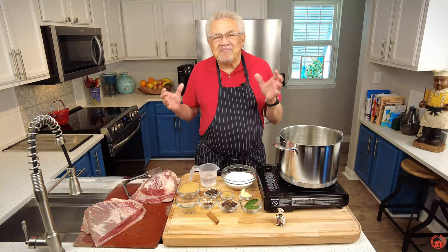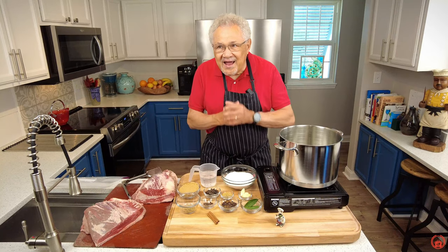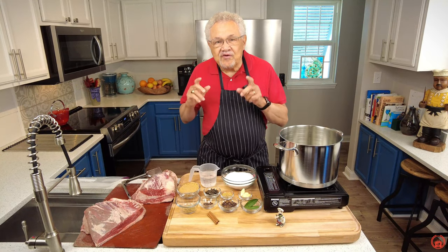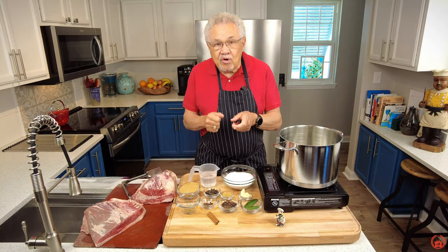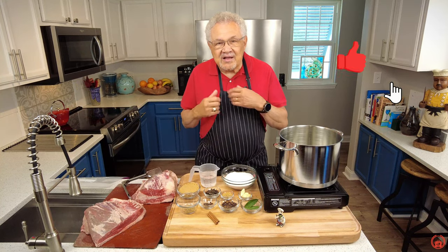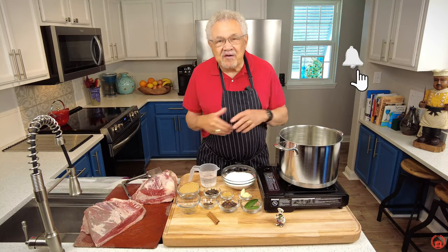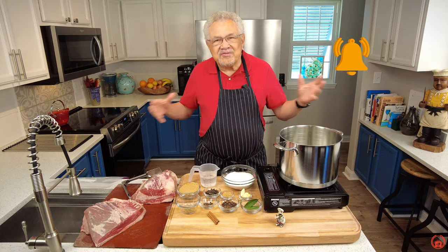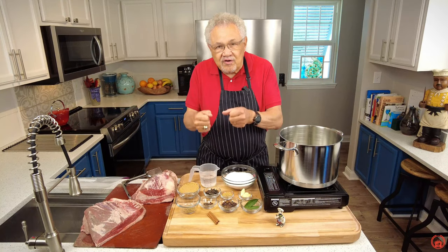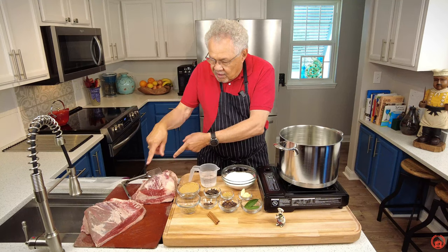Today we're going to learn how to make corned beef and pastrami. Let us know in the comments if you've ever made your own. Hey, I'm Chef Don McMillan, and today is just going to be a wonderful event because I'm using prime beef right here.